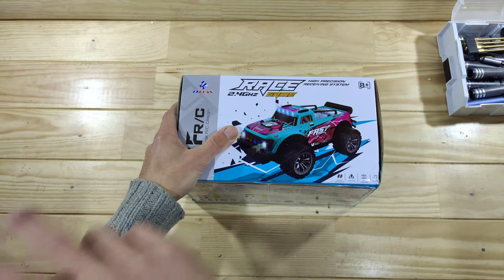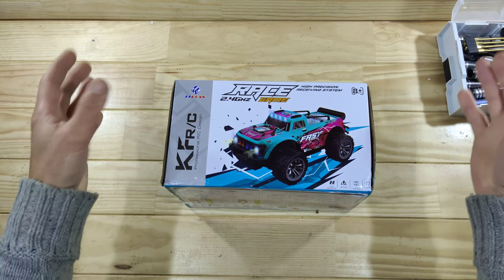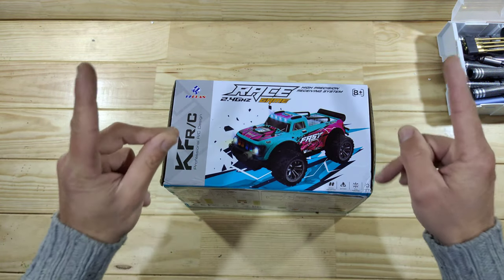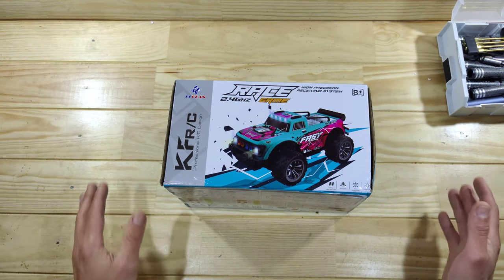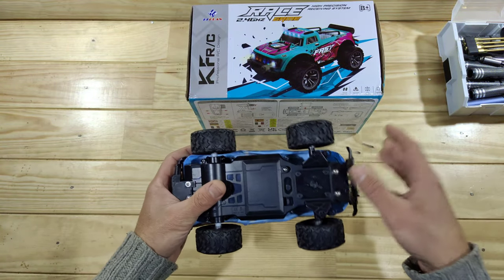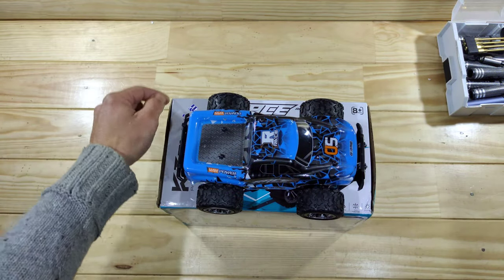So guys, I've been scammed twice as I mentioned and I'm not very happy about it, but it is what it is. So I received this instead of a very nice looking buggy — I will post a pic so you can see the buggy that I ordered. But instead of that buggy I received this little toy thing. I'm not going to bother you about this little car because this is absolute garbage. So let me show you the second scam.